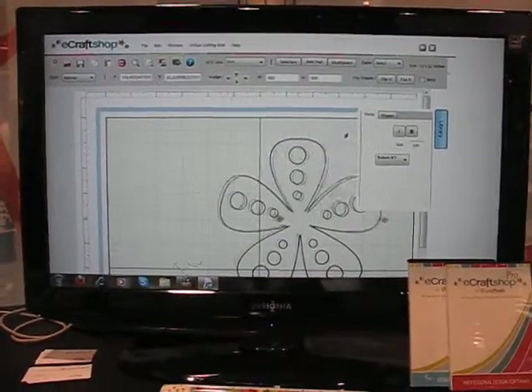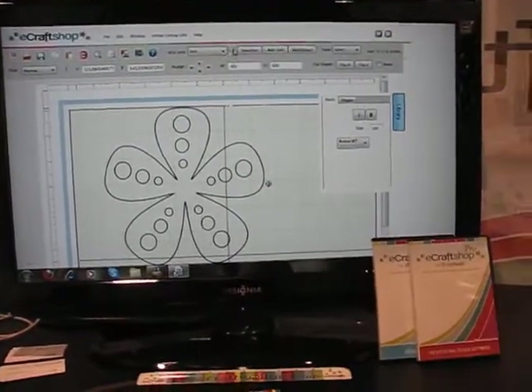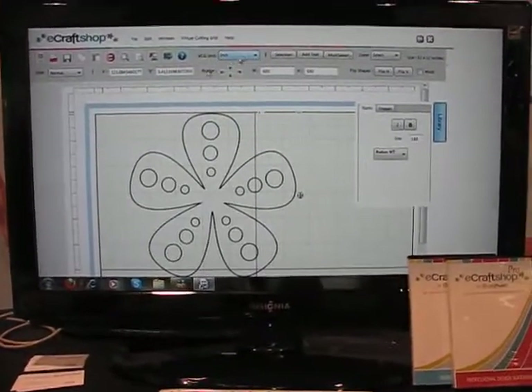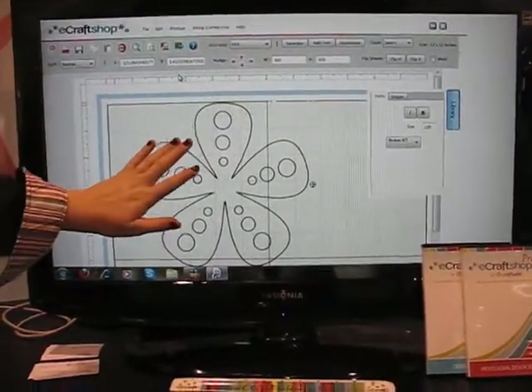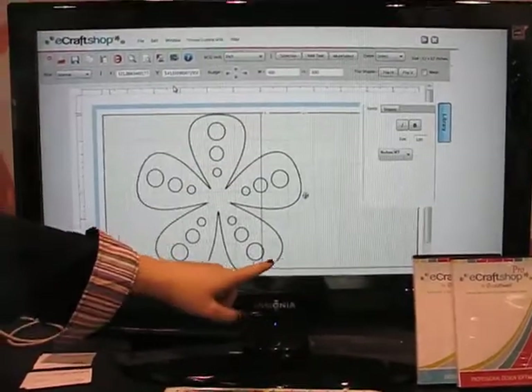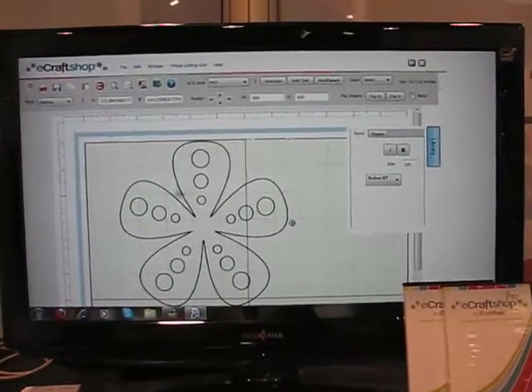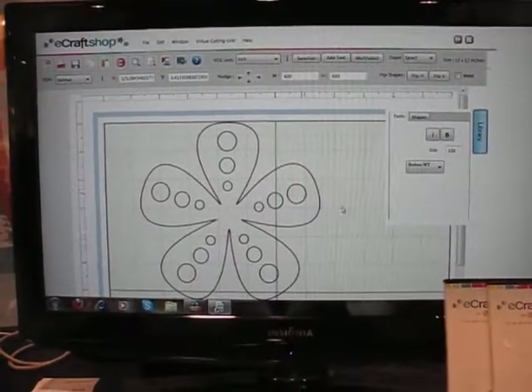Pull it up here, you can resize it. We have the inches along the top and the side — you can change it to centimeters if you'd like. So you know this is going to print on the top left part of your material and be about 7 inches. You can change this to a draw line and the machine will draw it instead.